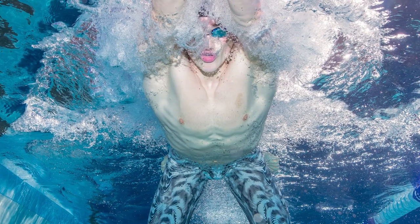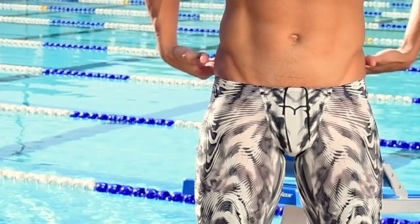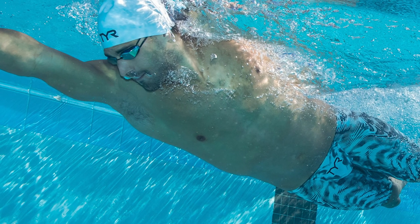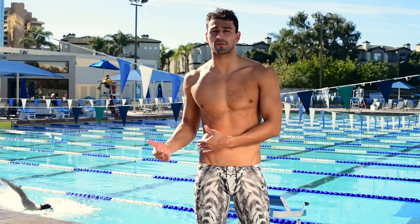High-waistage gives you more speed and more buoyancy out of your suit. For me, the cut is a little bit low. So for those who are swimming longer events, or if you like the high-waisted fit in other suits, I would go with the high-waisted version.